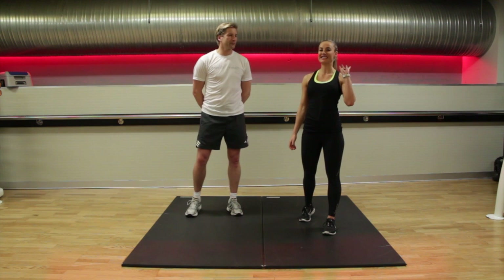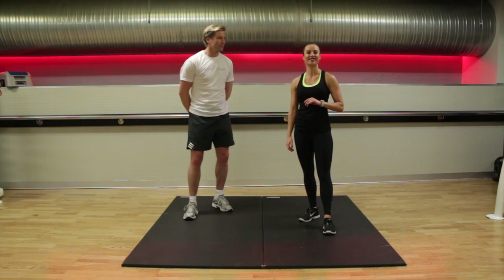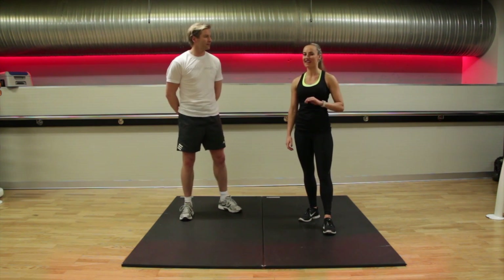Hello and welcome to workout 3. We've got four exciting new exercises for you and this time, instead of doing three sets, I'm making it harder and doing four.